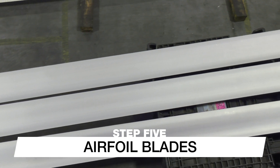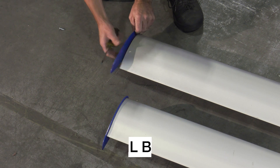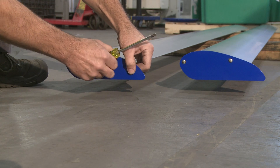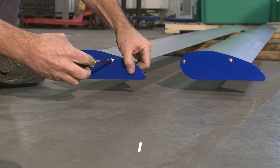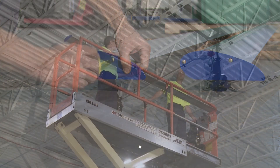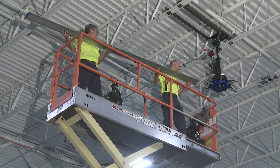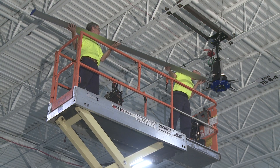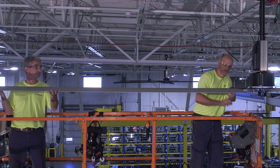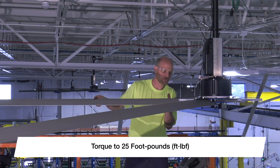With the fan mounted and leveled, it is time to install the airfoil blades. Begin by installing one winglet per blade on the opposite end from the mounting holes. Align the holes with the screw bosses inside the blade and attach the winglet using the provided self-drilling screws, torquing them to 60 inch-pounds. Lift the blade into place and slide the motor strut inside the hollow cavity of the blade, making sure the painted airfoil retaining ring rests on top of the blade, not inside the cavity. Connect the blade using the provided hardware and torque to 25 foot-pounds. Repeat these steps until all blades have been installed.